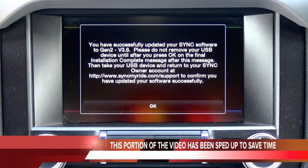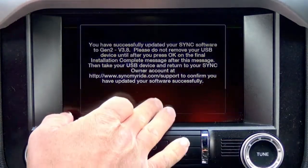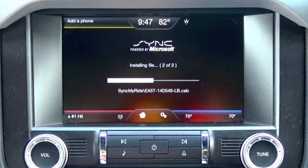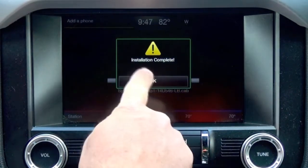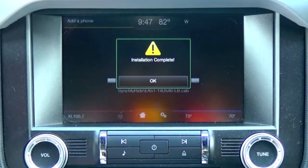Congratulations, you have successfully updated your sync software to Gen 2 version 3.8. Please do not remove your USB device until after you press OK on the final installation. As soon as it says installation complete and you press OK, you can then remove the USB1 file.